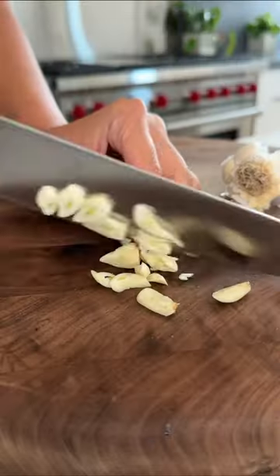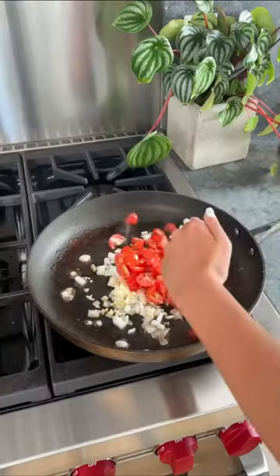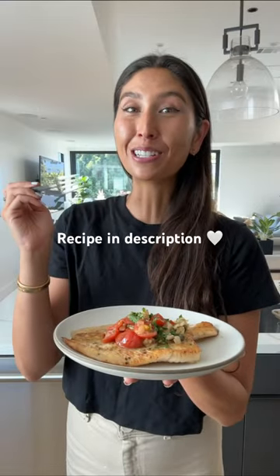You pan sear the fish until golden brown and then make a delicious sauce with onions, garlic, tomato, and capers. Add some butter at the end to get the sauce nice and glossy and enjoy. That is a delicious fish.